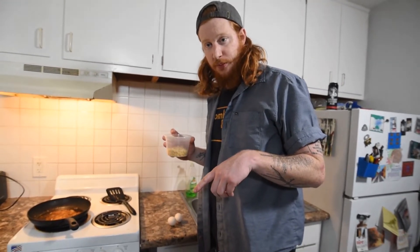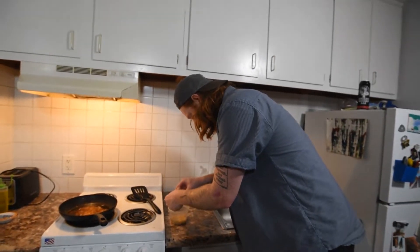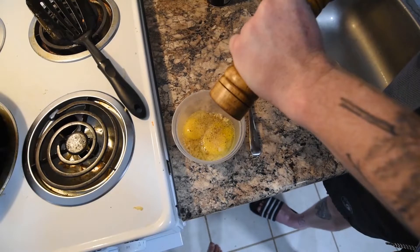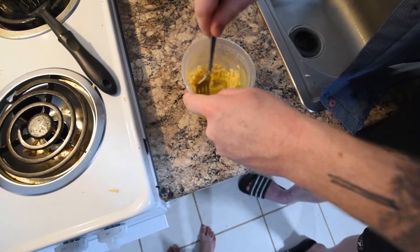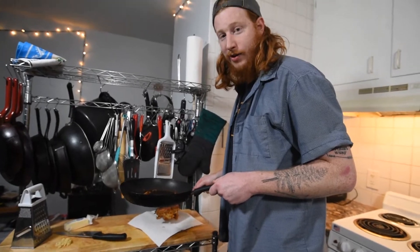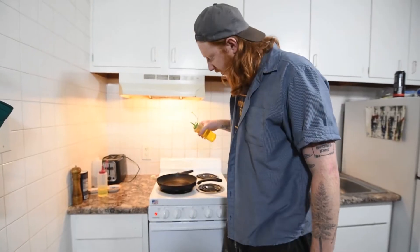So I made some brown rice the other day. To make brown rice, you take brown rice and you add water and then you make brown rice. Got two eggs here — crack them.